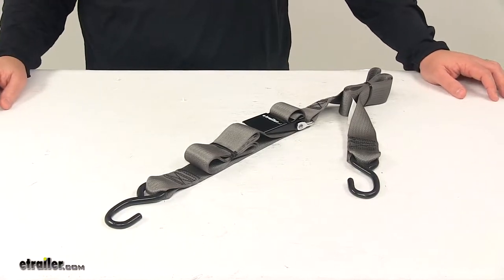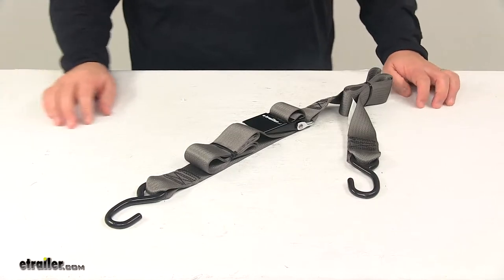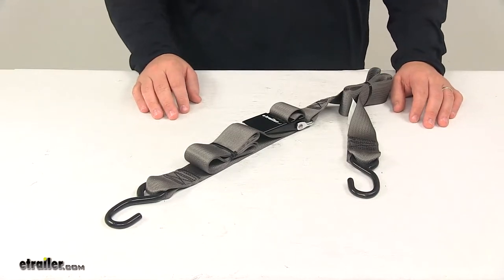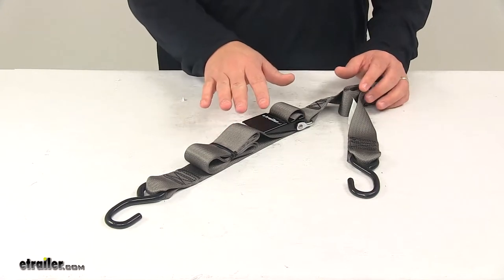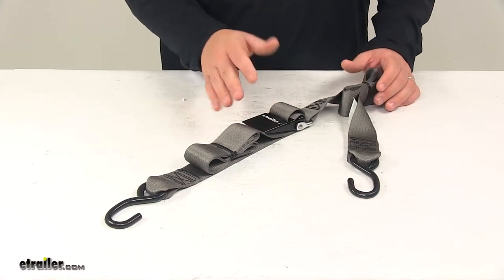Today we're taking a look at the Boat Buckle quick lock gunwale tie down strap. This gunwale tie down strap is designed to help secure your boat to your trailer, simply keeping the rear of your boat securely in place on your boat trailer during transport.